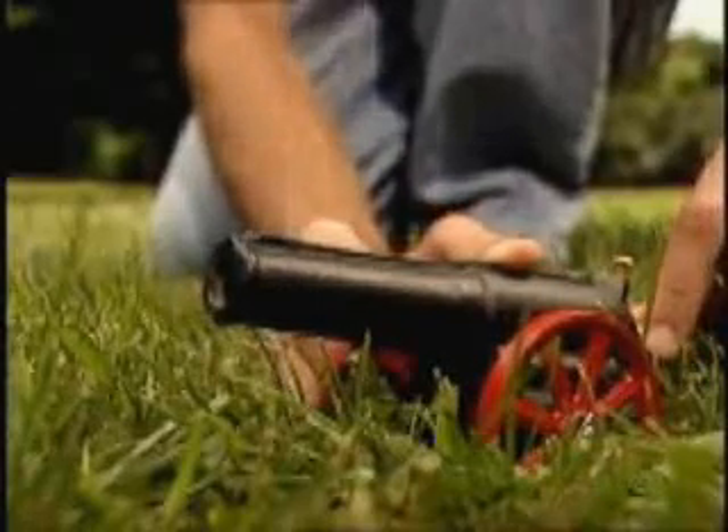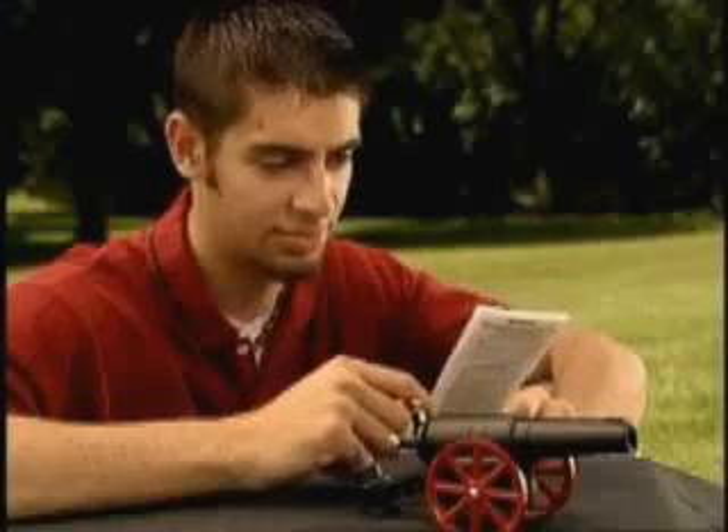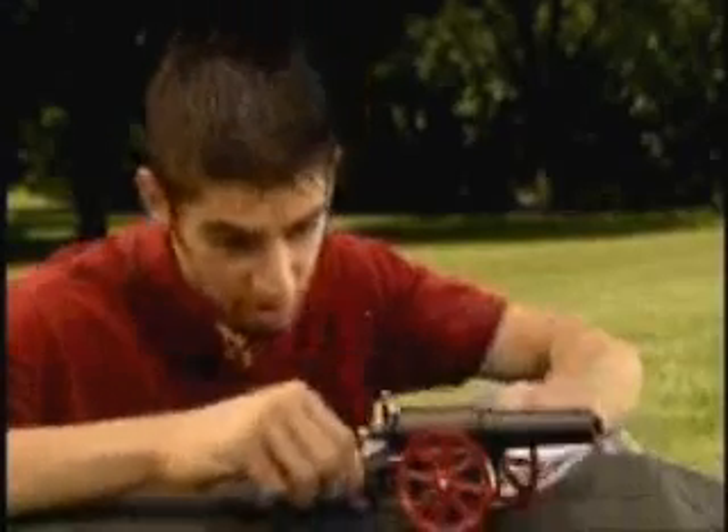This is our Breech Loading Model 6F Light Field Cannon. It's easy to fire and only takes a minute to learn how to operate safely.